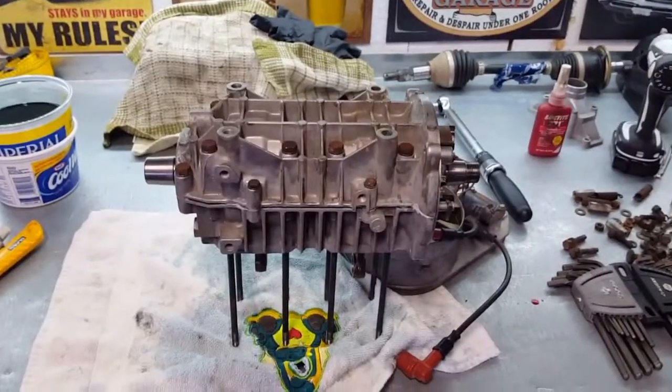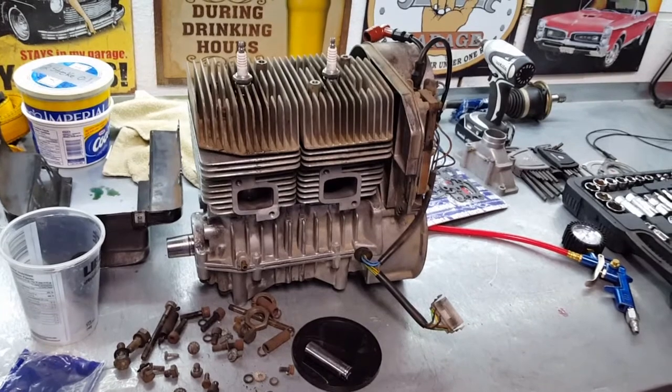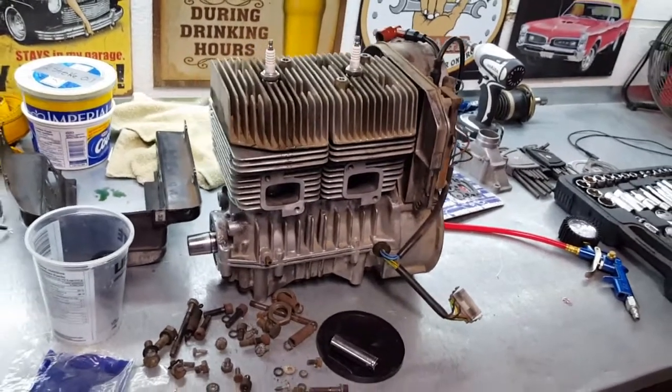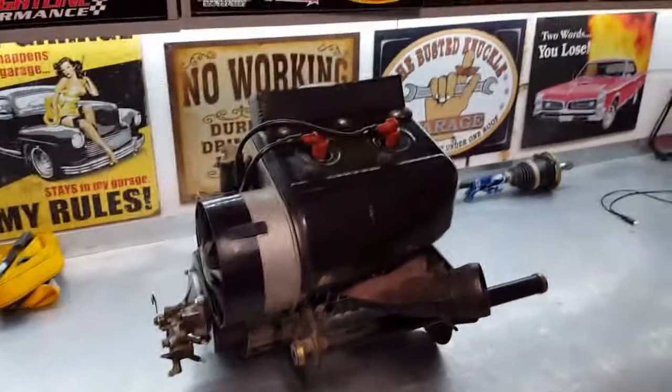Here's where I'm at with this motor right now. I'm back out here tonight again — this is probably my fifth attempt at getting this motor together, so I'm here and I'm going to get this thing done.